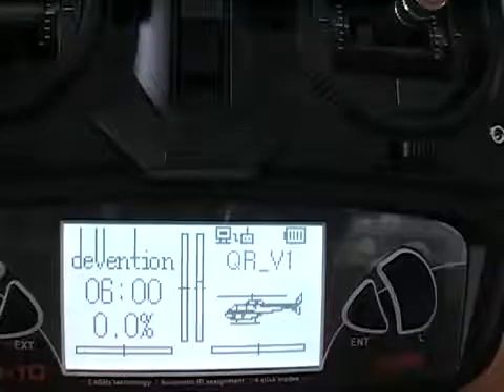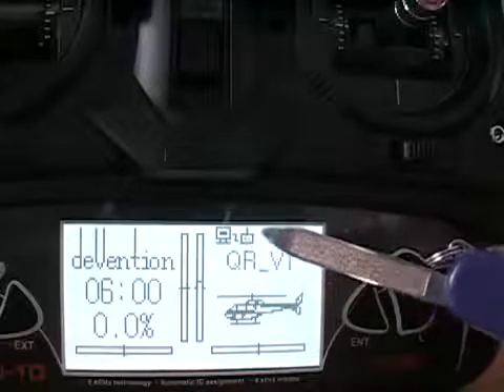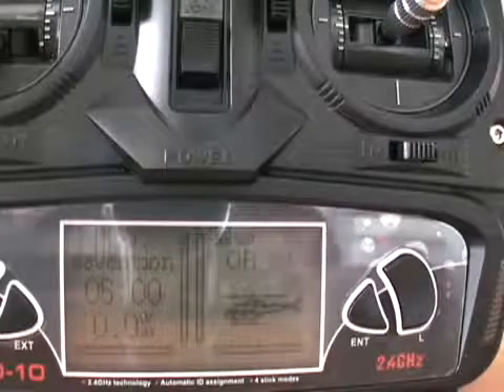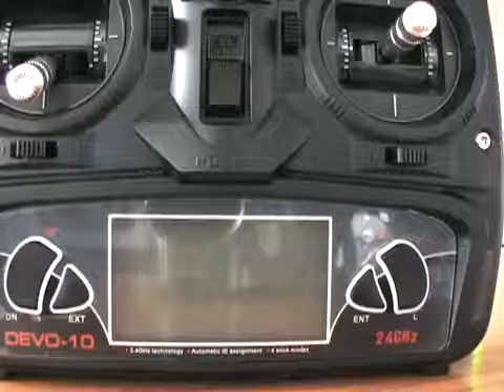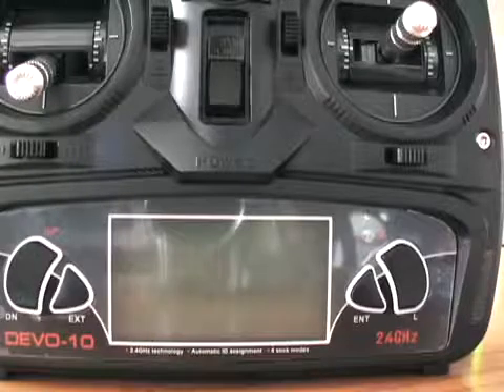You can see the little indicators up here that let you know you have the module plugged in. We're going to bind the Devo 10 to the HiSky 70 with the HT8 module — the actual binding is done with the HT8 module.